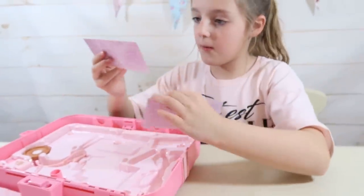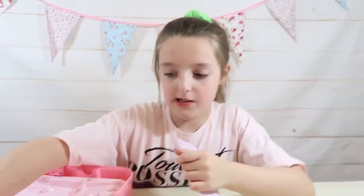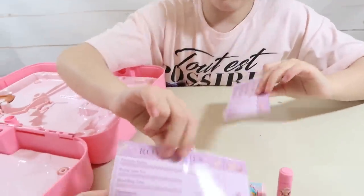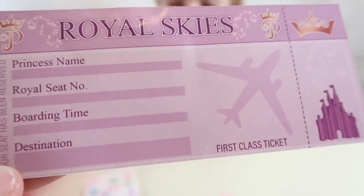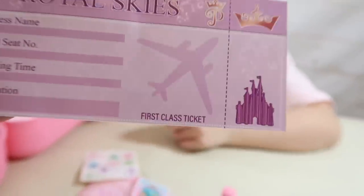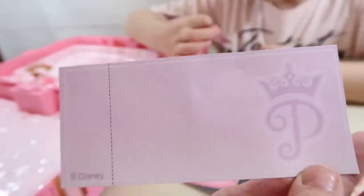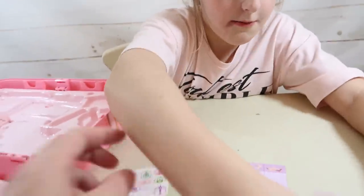Next we've got some Royal Sky fly tickets — flight tickets. There are two first class tickets. You put your princess name, a royal seat number, boarding time, and your destination. It's actually like a real ticket because you've got to fill in all your details. The back has the logo on it.